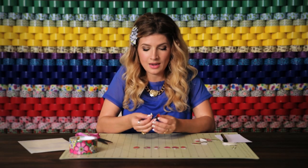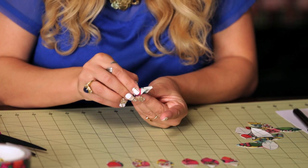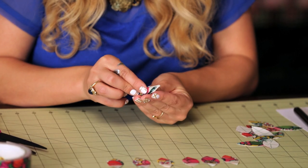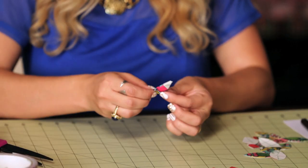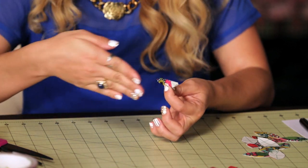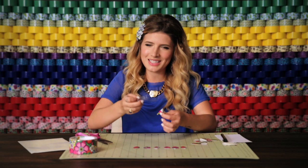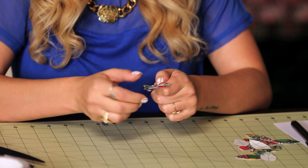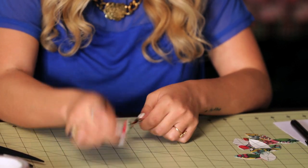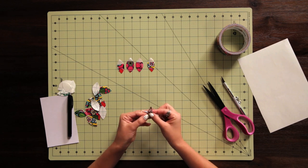And then you're going to join the two sticky sides together. And now these two petals are going to want to pop open, but I want them to stay creased and folded as I keep adding more. So I'm going to use a trusty paper clip to just keep them together as I add more petals. I'm just going to add it into my paper clip.